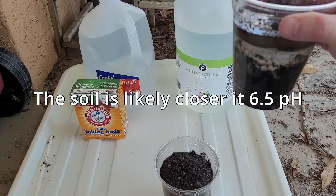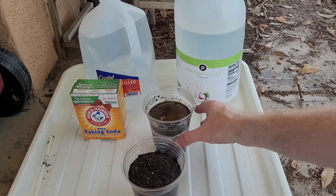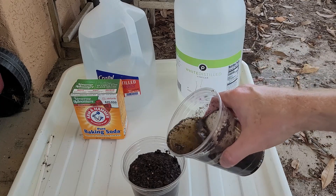That's how you can test your soil. It won't give you an exact number or anything, but at least it'll give you some idea.